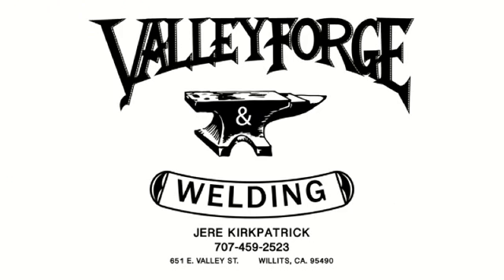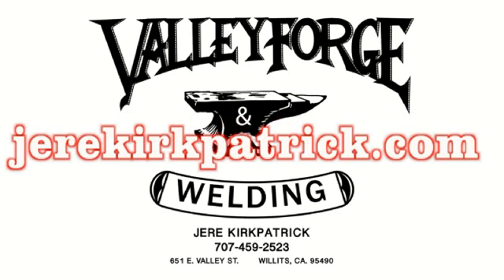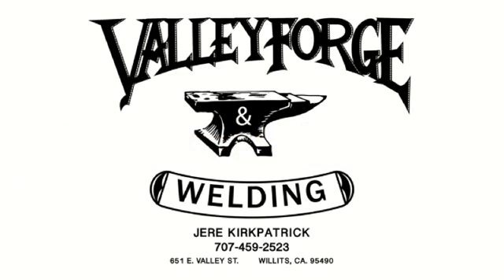If you have any questions about the bead roller or want to inquire about sheet metal shaping classes, feel free to give me a call at area code 707-459-2523. Look at my website at jerrykirkpatrick.com, and be sure to subscribe to my YouTube channel. Thanks.